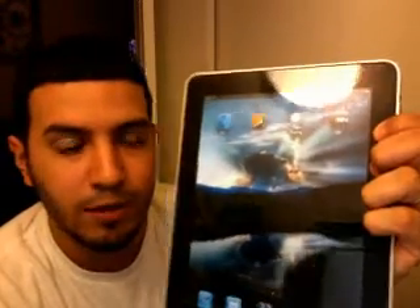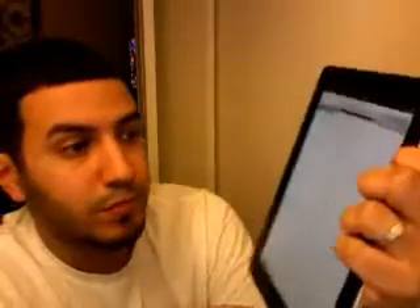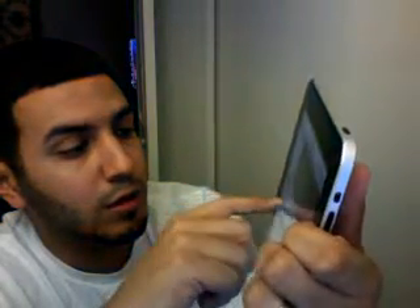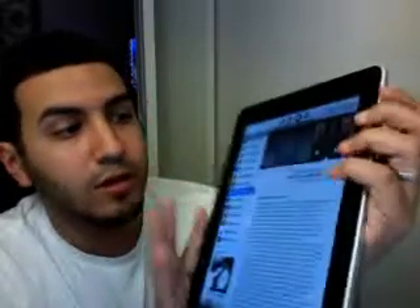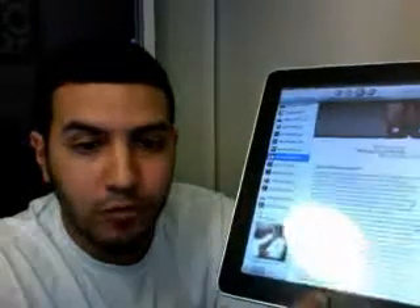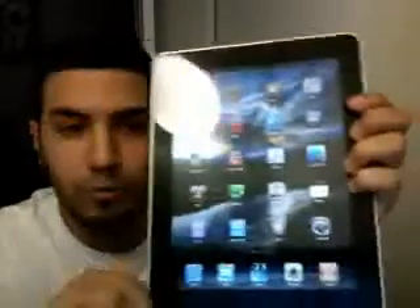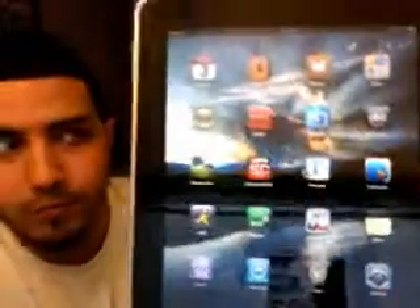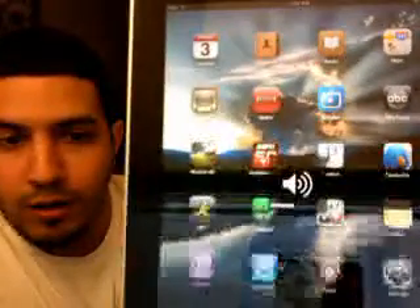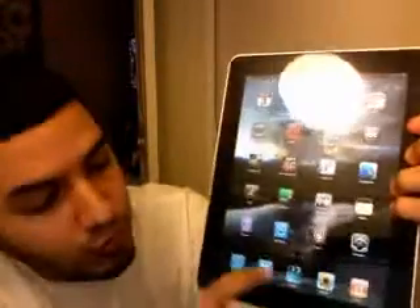Let me show you how Backgrounder works. Let's say you want to use Pandora — open Pandora, pick a song, Michael Jackson, let it load up and play. Okay, the song is playing. What you do is hold the home button for two seconds — a little notification pops up saying 'running in background.' The Pandora icon now has a little badge on it indicating it's running in the background, and from here you can go do whatever you want, like go to Safari.